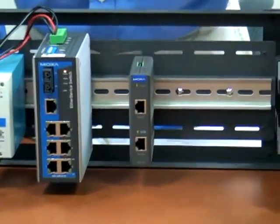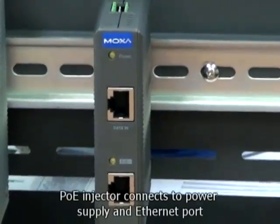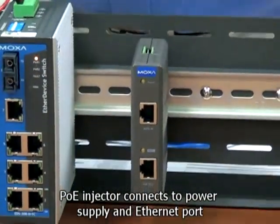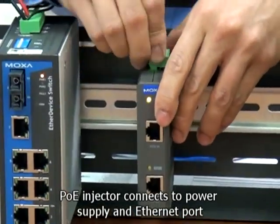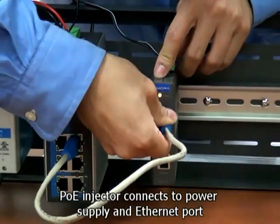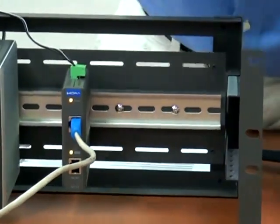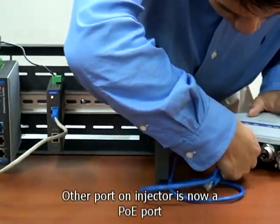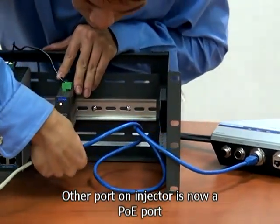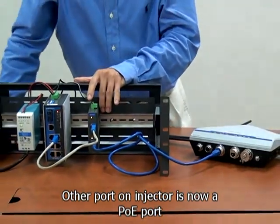This is something that's built into the PoE standard. Basically it's a mid-span power sourcing equipment. It takes power from the power supply and data from the Ethernet switch and combines them to create a PoE Ethernet port on the INJ24. So now when we connect our PoE device to the injector, it's as if we connected it to a PoE port on a PoE Ethernet switch.